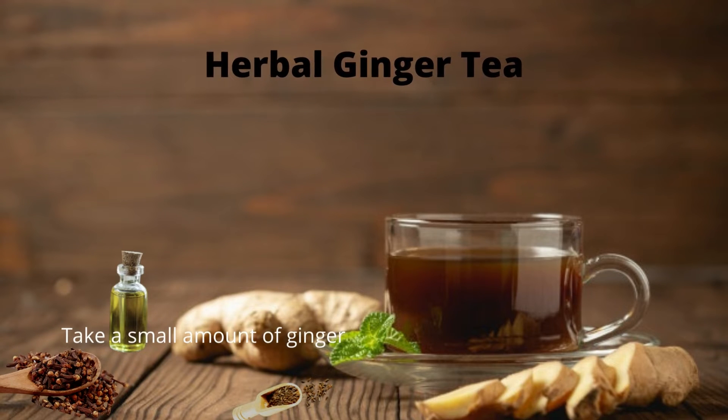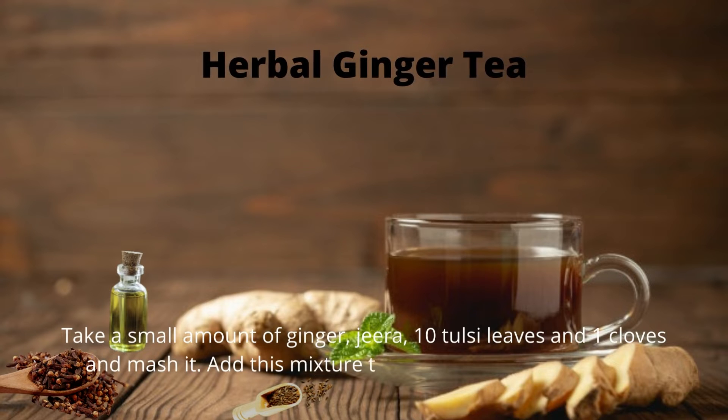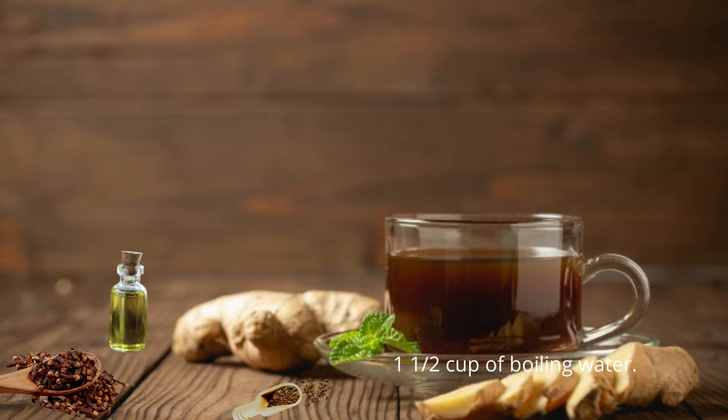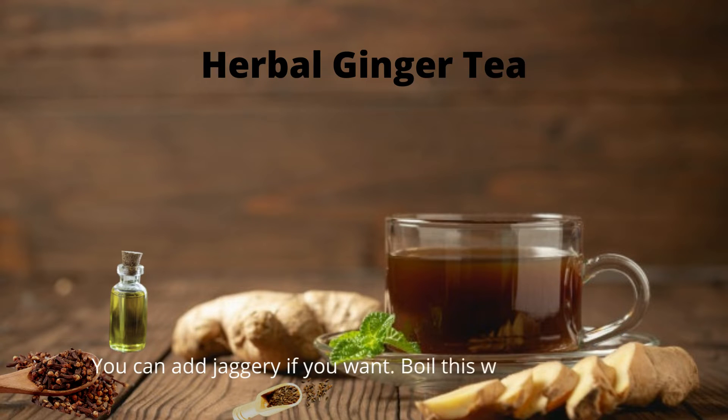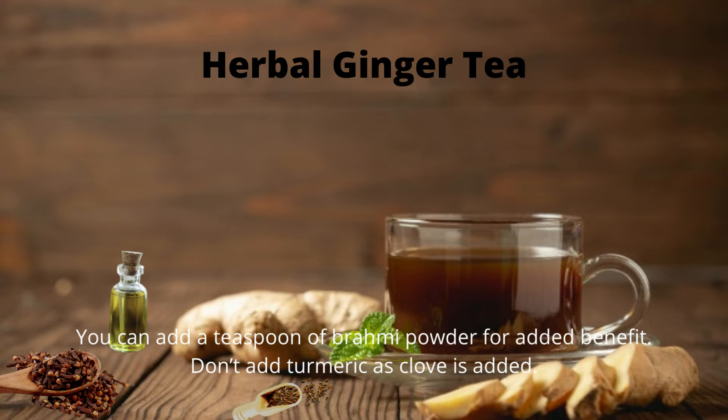Tip number one: herbal ginger tea. Take a small amount of ginger, jeera, 10 tulsi leaves, and a clove, and mash it well. Add this mixture to one and a half cups of boiling water. You can add jaggery if you want. Boil this well and drink it. You can also add a teaspoon of brahmi powder for added benefit.